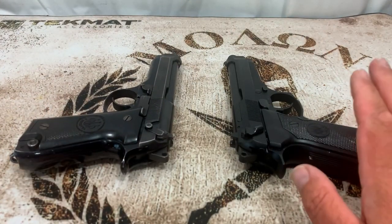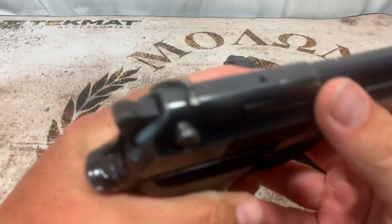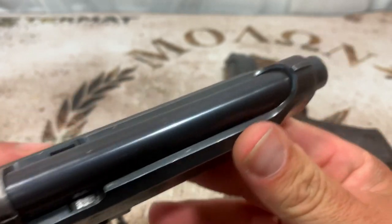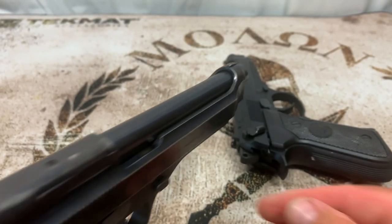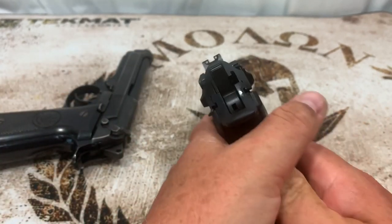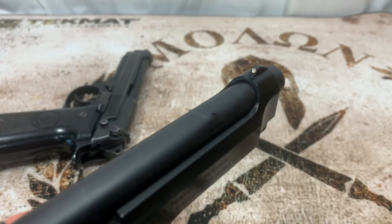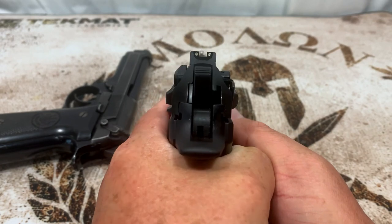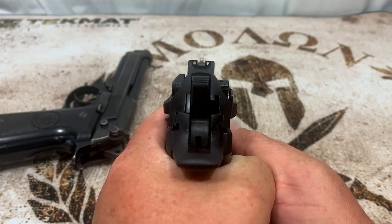We've got the Beretta 92S on the left and the 92FS on the right. The first thing I want to go over is the sights. On the S, the rear sight is machined right into the slide, and so is the front — they're very low, no color, very much an old-style sighting system. On the FS, the rear sight is drift-adjustable and has two dots, and the front has a white dot, making it a lot better to pick up. Because the FS is the newer model, it has a much improved sighting system.